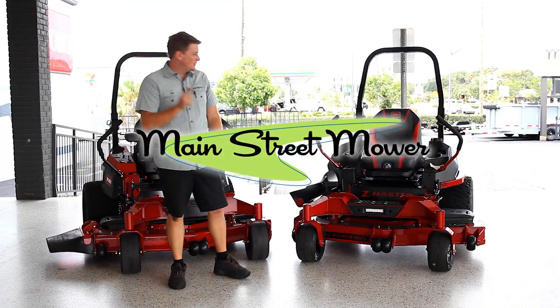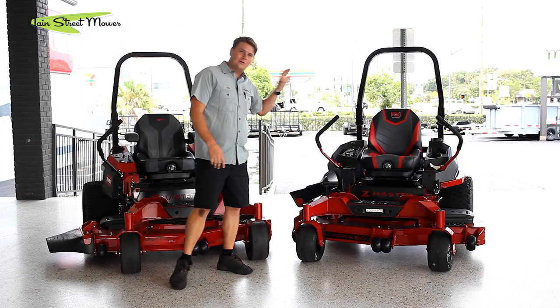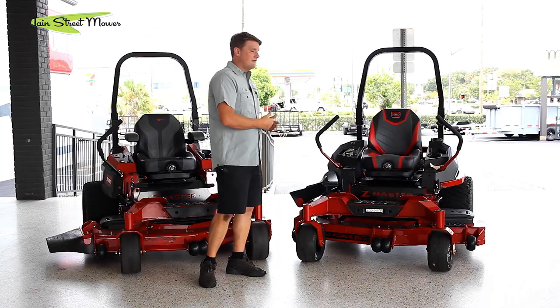What's up, everybody? It's Chip here with Main Street Mower. Behind me, I got the 2000 series and the 4000 series. This is the recently updated, renovated 2023 model.